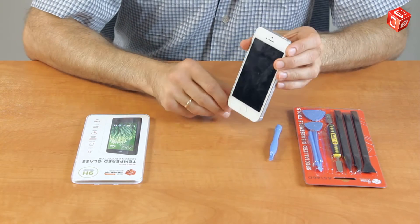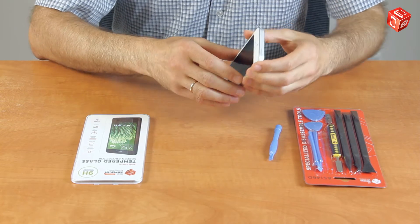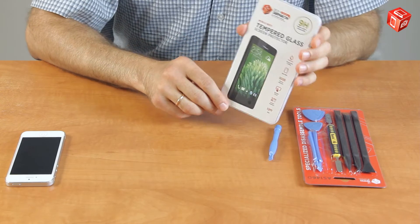Hello! Today we are going to show you how to install a tempered glass screen protector. Here we have an iPhone 5 and a glass screen protector from the AllSpares online store.